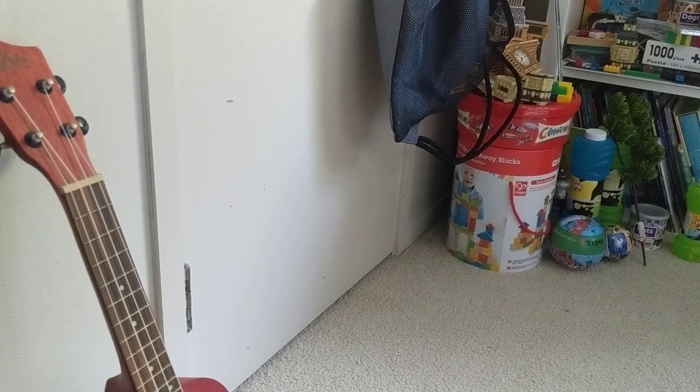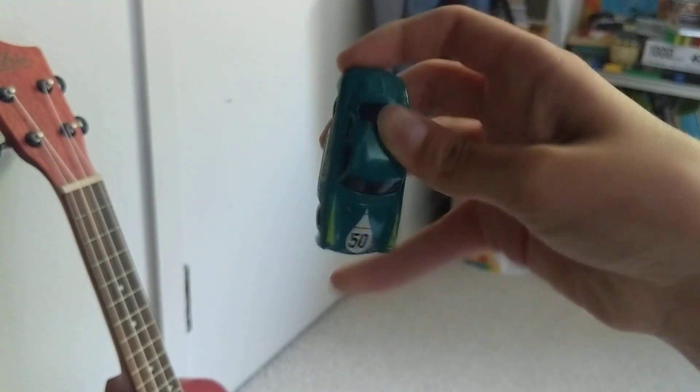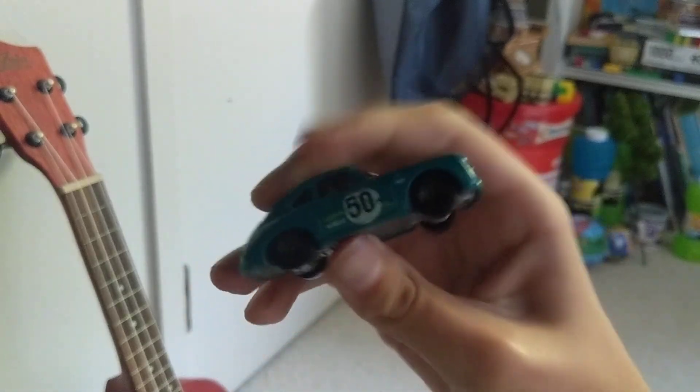Hey guys, welcome back to another video. Today we're looking at the Hot Wheels Porsche 356B Outlaw. It has black wheels — here it is, the Porsche Outlaw. It says Hot Wheels Porsche 356B Outlaw.